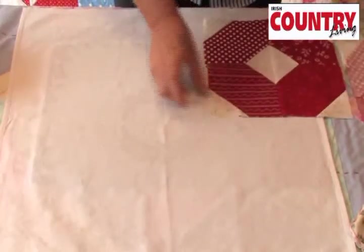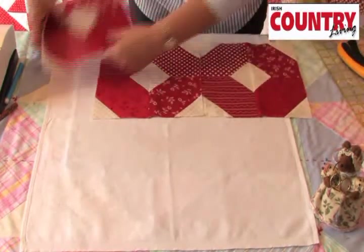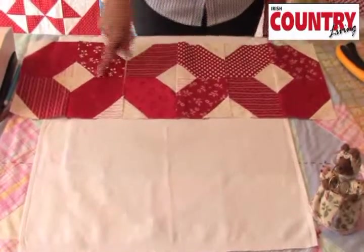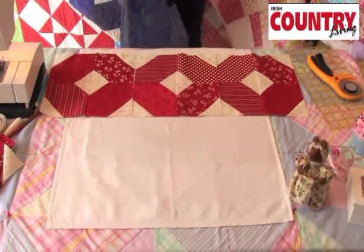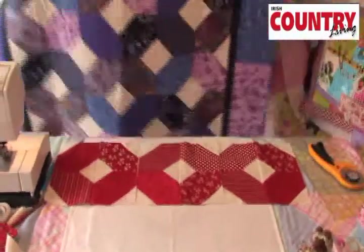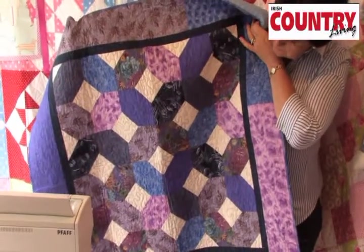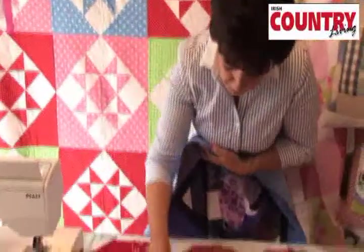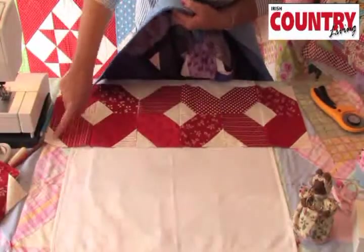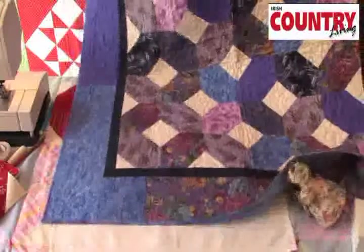We're going to put three blocks beside each other — that's one, two, and three — and that's the top row of our quilt. There are three blocks across and three blocks down, so you have nine all together. When you have those made up, just join them edge to edge. You have one row, then your second row, and your third row, and just sew all along your seams across for your rows.